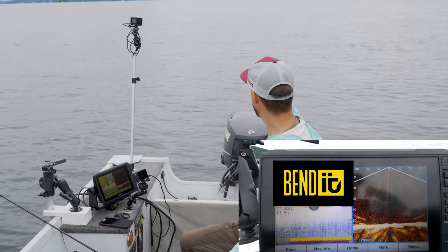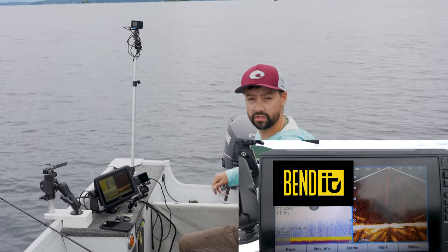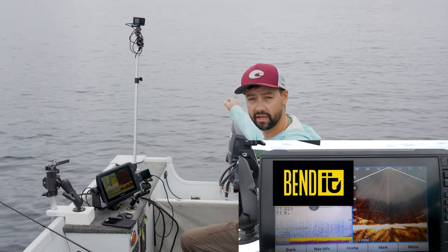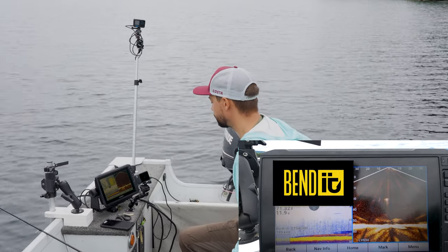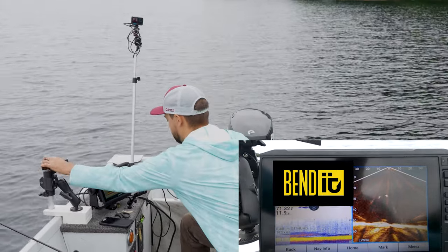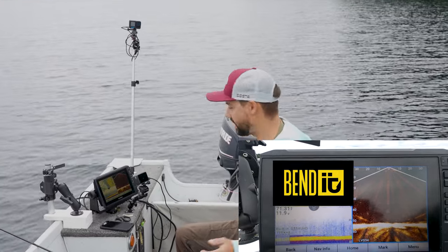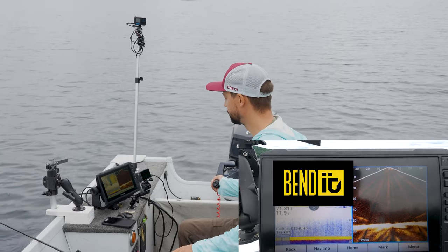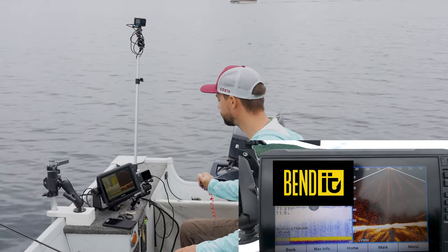Let me show you that back trolling technique. The trolling motor is up and I have wind blowing at my stern. I'll use my graph and basically back troll. There are a couple companies that make splash guards because you will get water over the back of your boat. I do have a trolling plate I could drop to slow me down further. But all we're doing is looking for fish — there's a bait ball right there but I'm not seeing any lake trout on them. I can just keep back trolling, which slows the boat a tremendous amount since it's not meant to go backwards.